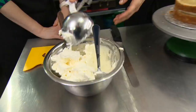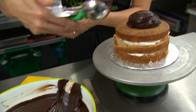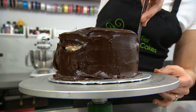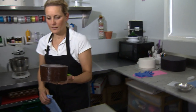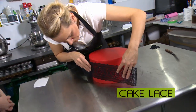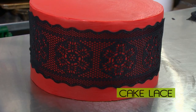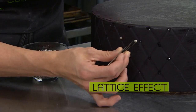This particular cake has a product on it called cake lace. It's an edible product that, when made, actually looks like fabric. This particular tier is going to have a lattice effect, and we're going to put some silver beads in the intersections.